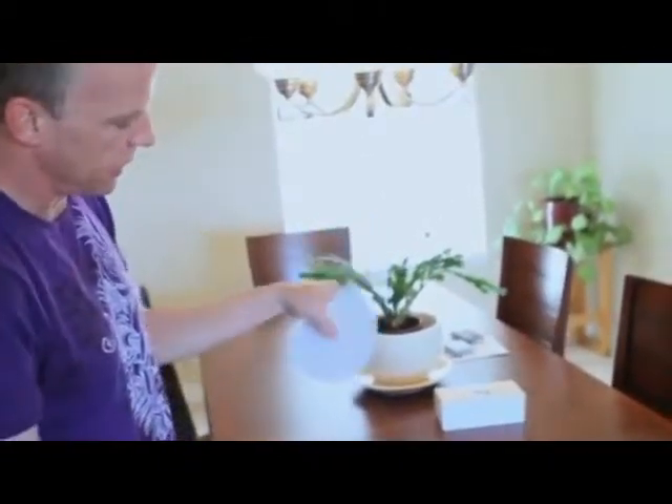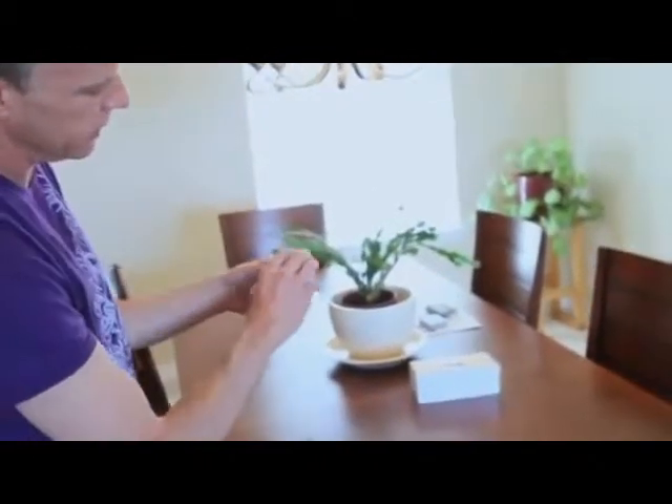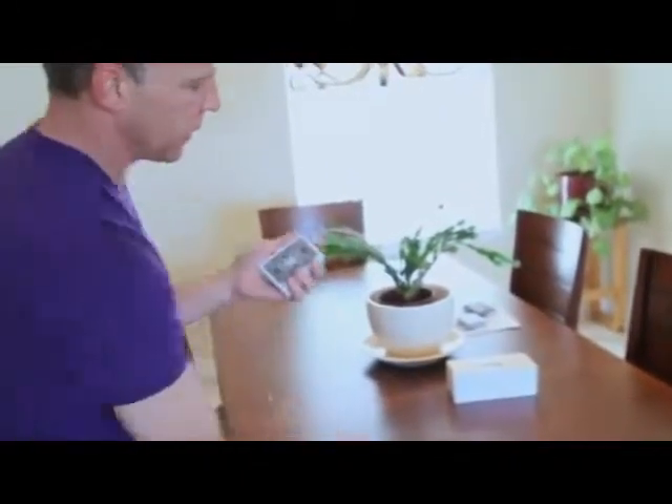The pips are gone. Where are the pips, Jerry? The pips are there. So that's the use for that card.